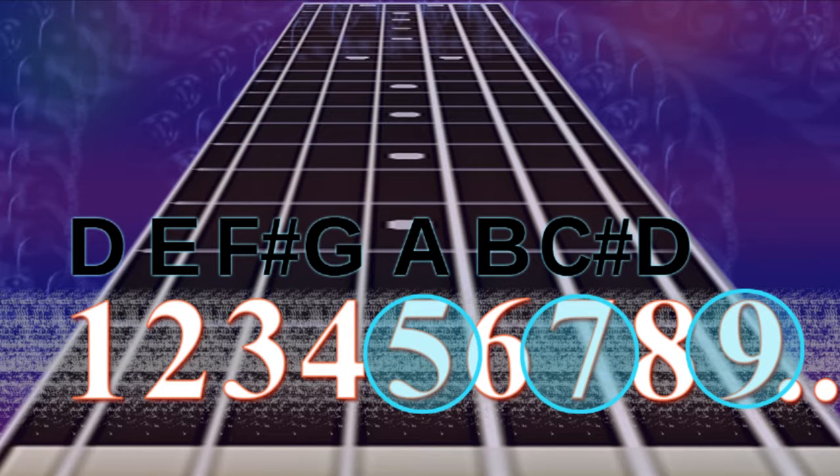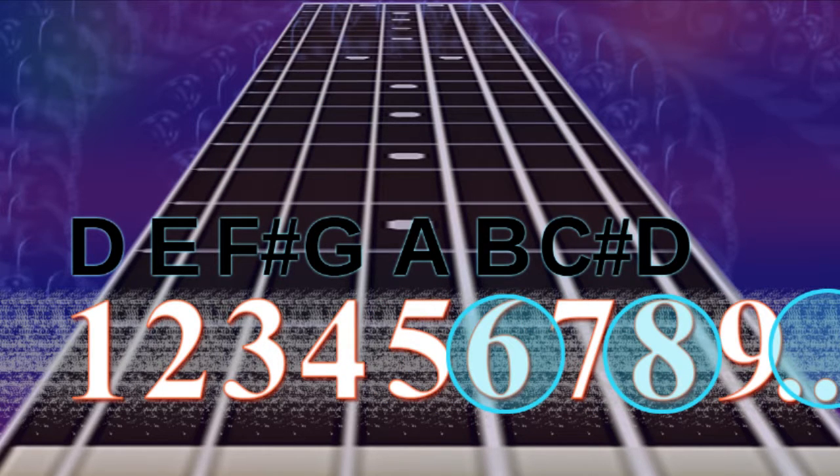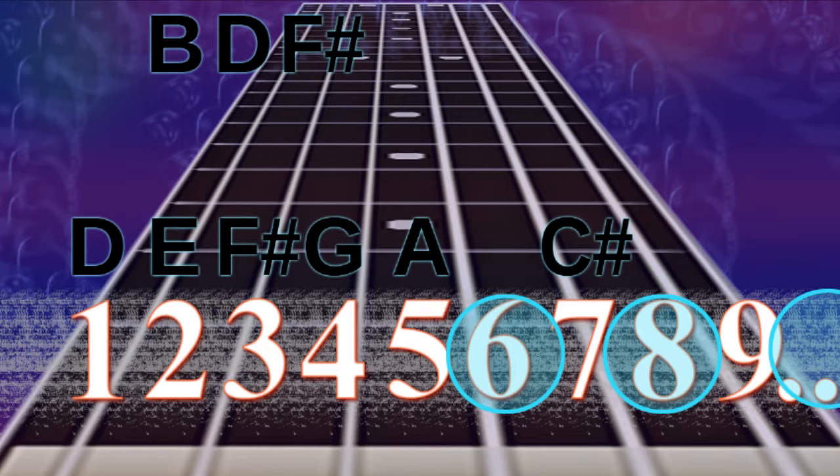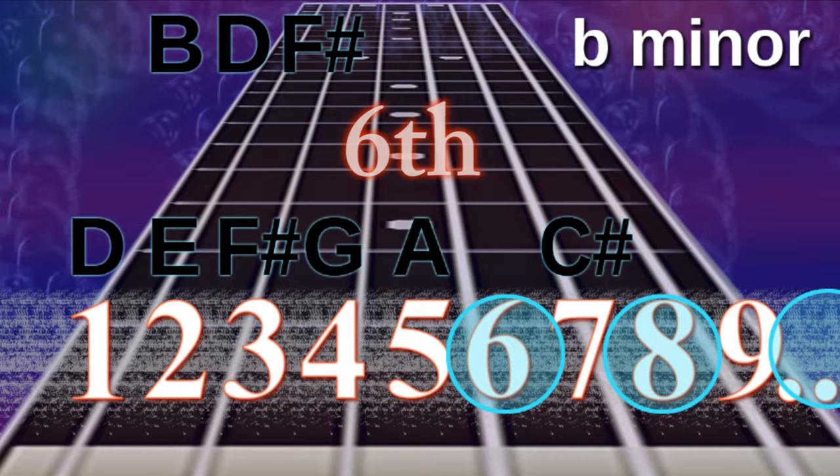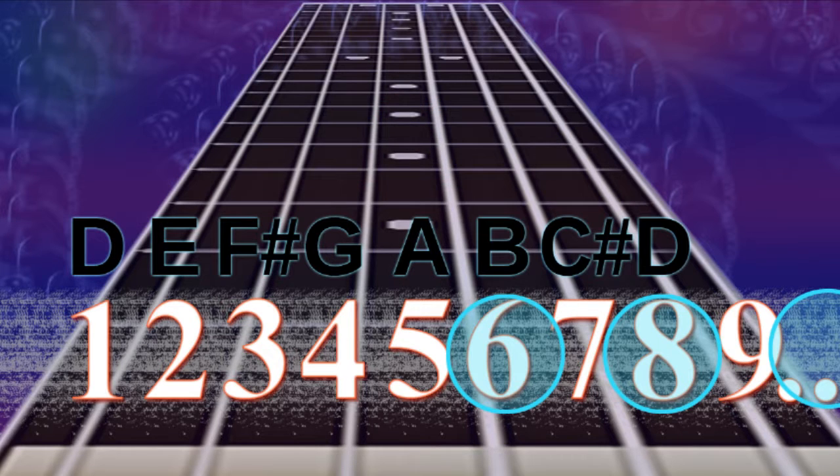Moving on to the 6th, 8th and 10th notes — that's B, D and F sharp. That's a B minor chord. And now you can see why D major and B minor work really well together. In fact, all the chords we've been going through, so long as we start with a D major, generally speaking, will work great together.